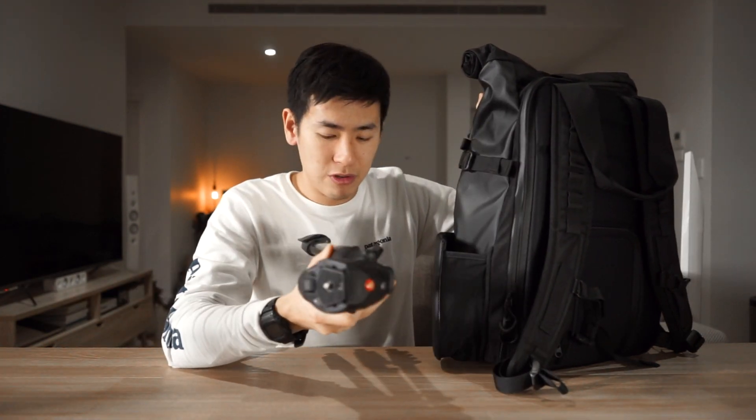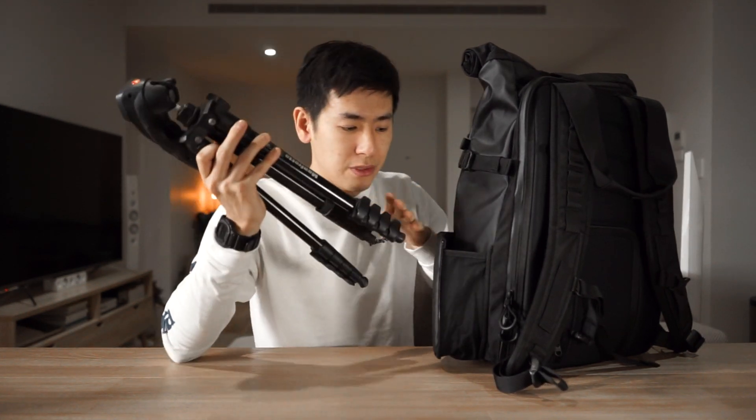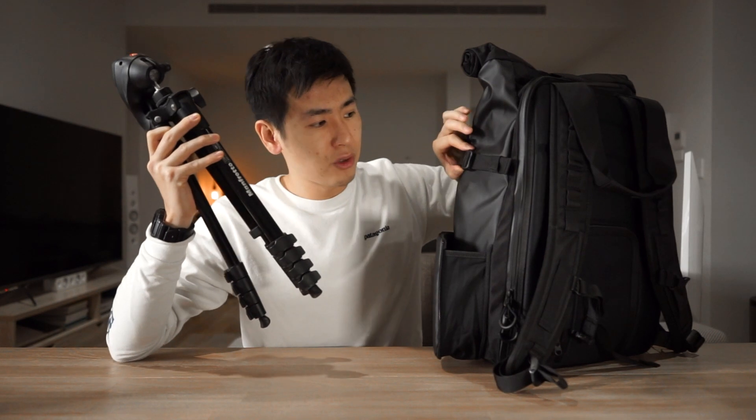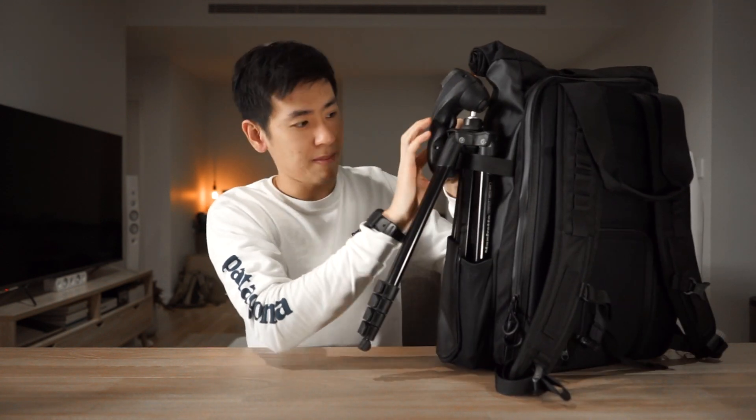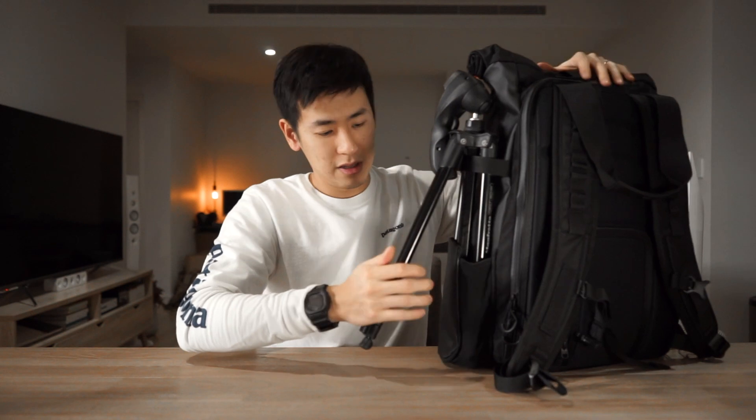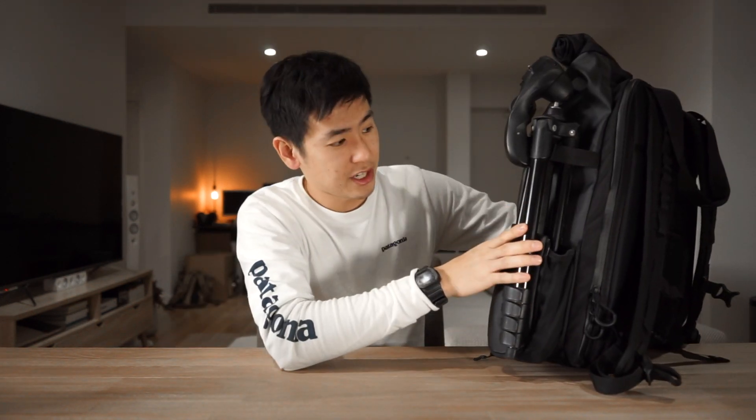When you're not using a water bottle you can also store a tripod here. This Manfrotto compact action tripod fits with two of the legs inside the water bottle pocket, and then there's a compression strap at the top — you unbuckle it, insert the two legs, bring the strap underneath, clip it, and pull the leg down. It's really good to see this zipper path run quite far along the bag, allowing much bigger items than what you'd find on bags where the zipper only goes partway down.